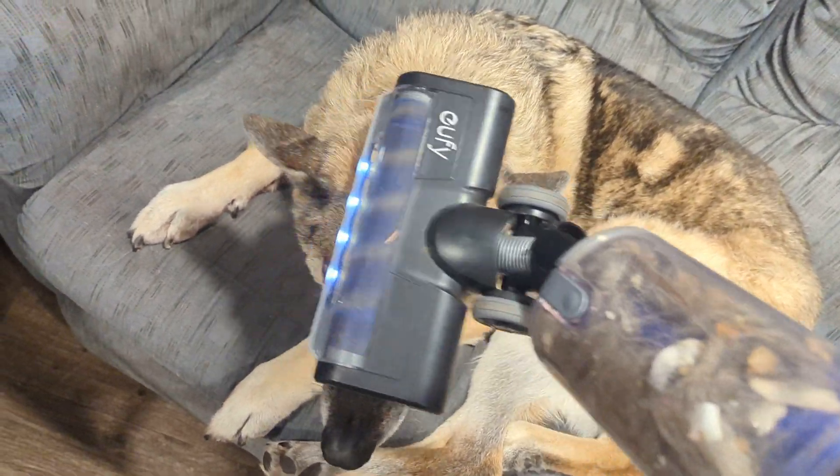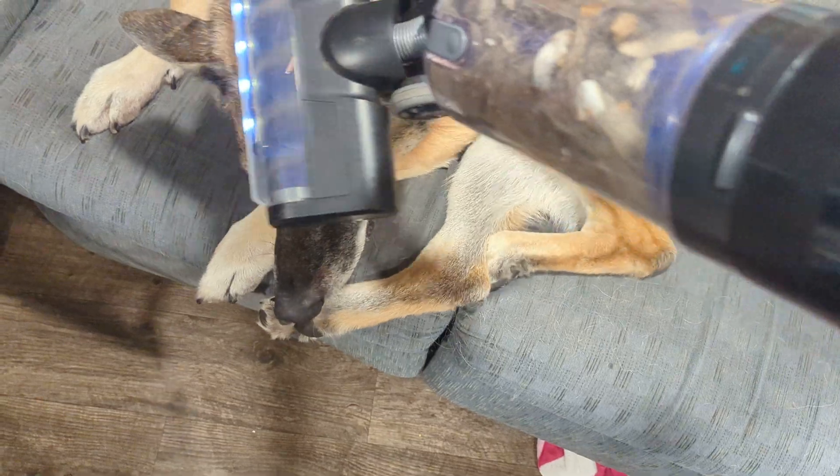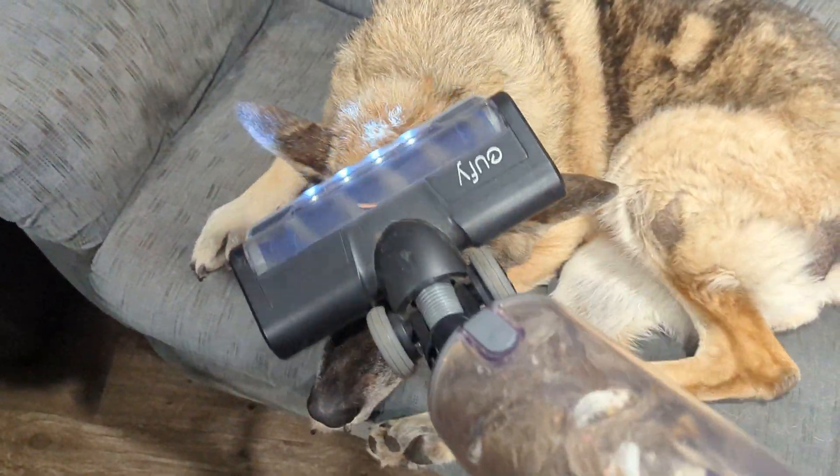Do you want the face vacuuming too? These German Shepherd things, I'm telling you, they are a weird bunch.